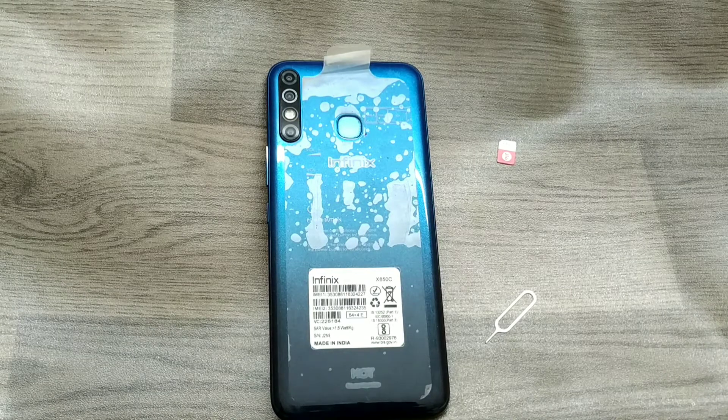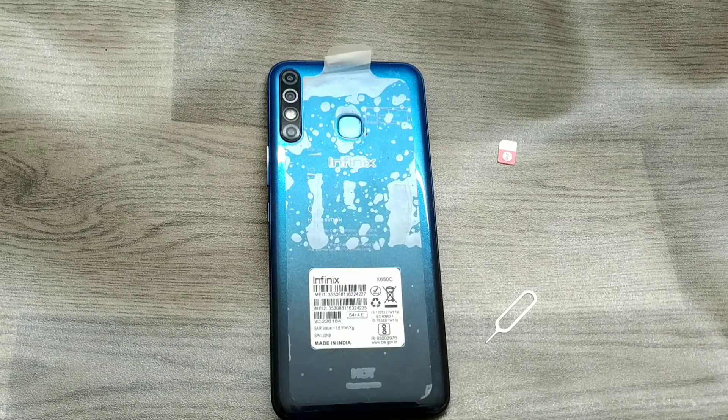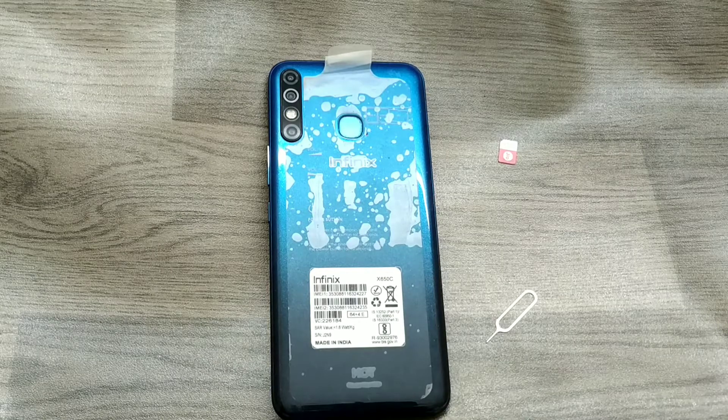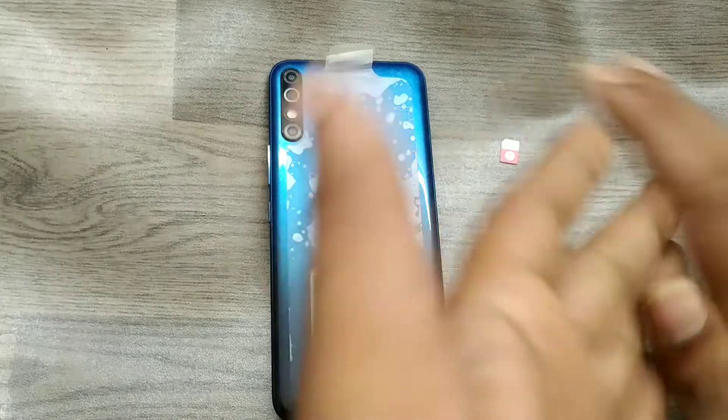Hey guys, welcome back to Phone Mechanic channel. Before going to the video, please subscribe to our channel because you can get updated phone knowledge from our channel. In this video we will learn about how to insert a SIM card in an Infinix Hot 8 phone. Here we go.